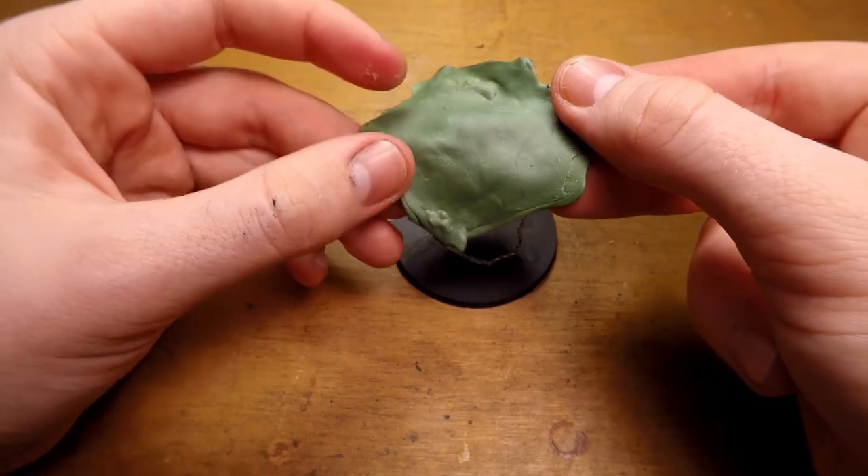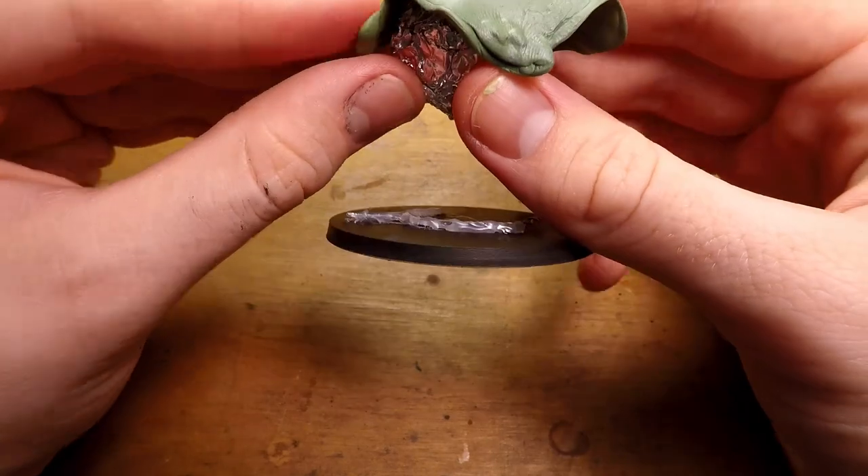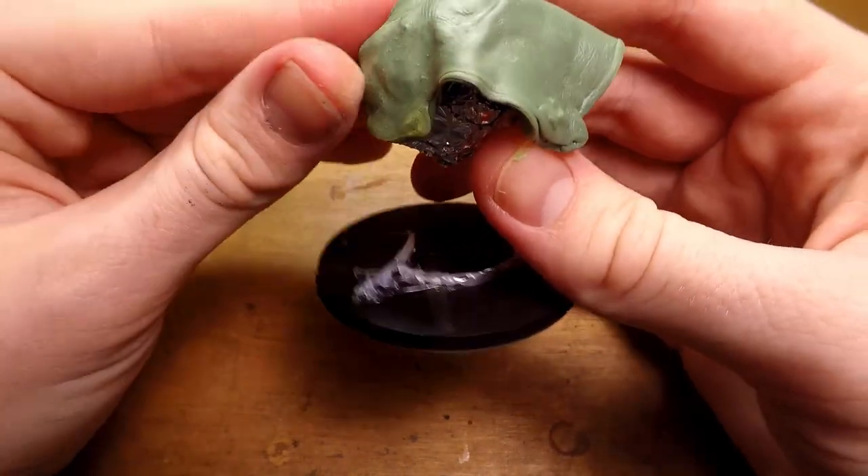When you add your first layer, you don't want it to be too thin, because sometimes the tinfoil can kind of poke through the green stuff, and it makes it a lot more difficult to work with.